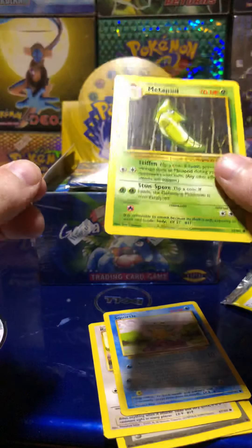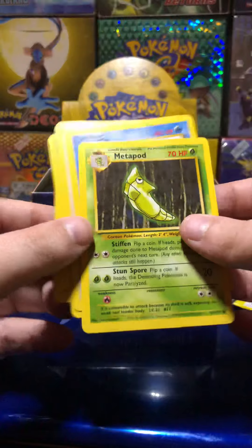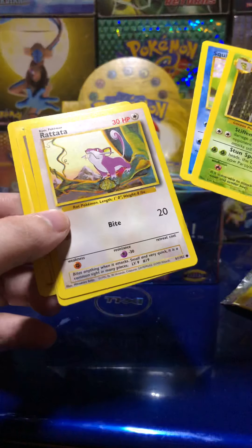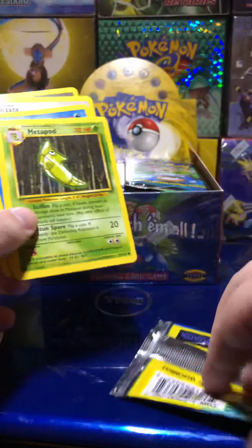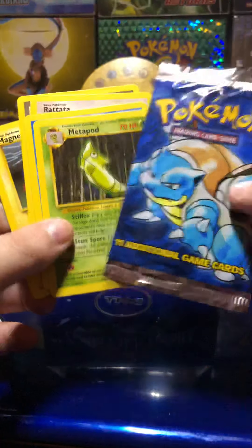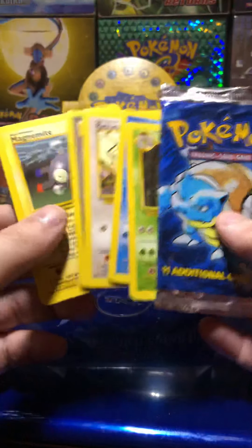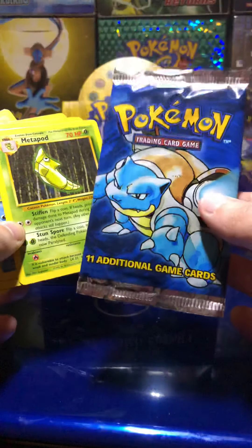It literally just had the commons in it. What the fuck? A base set booster pack that had no uncommons or a rare in it.